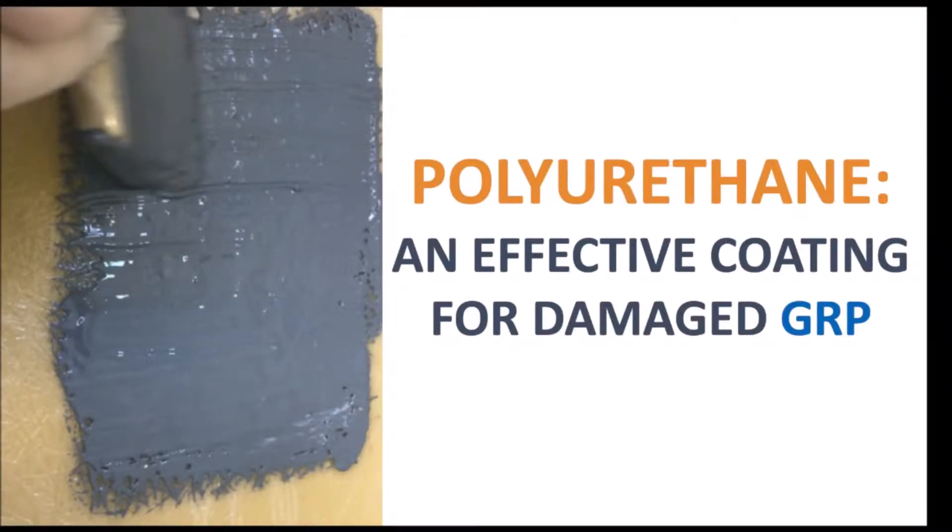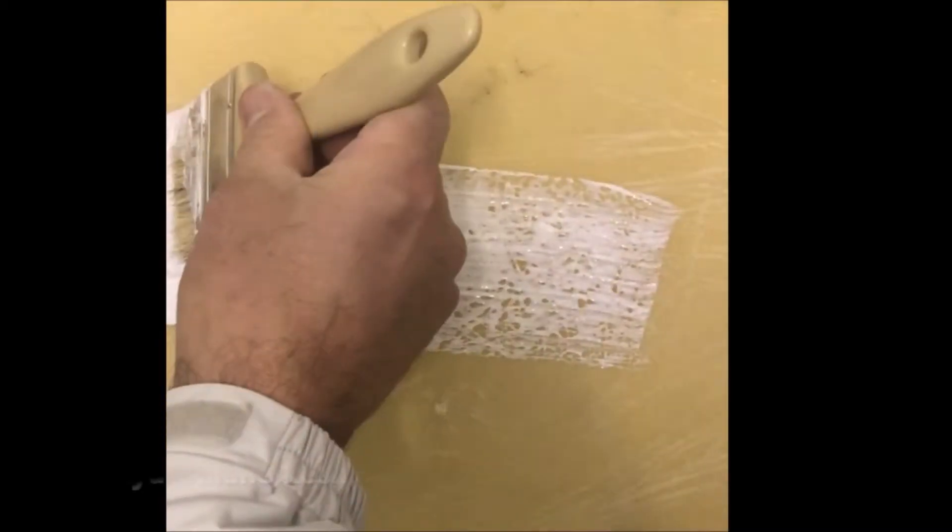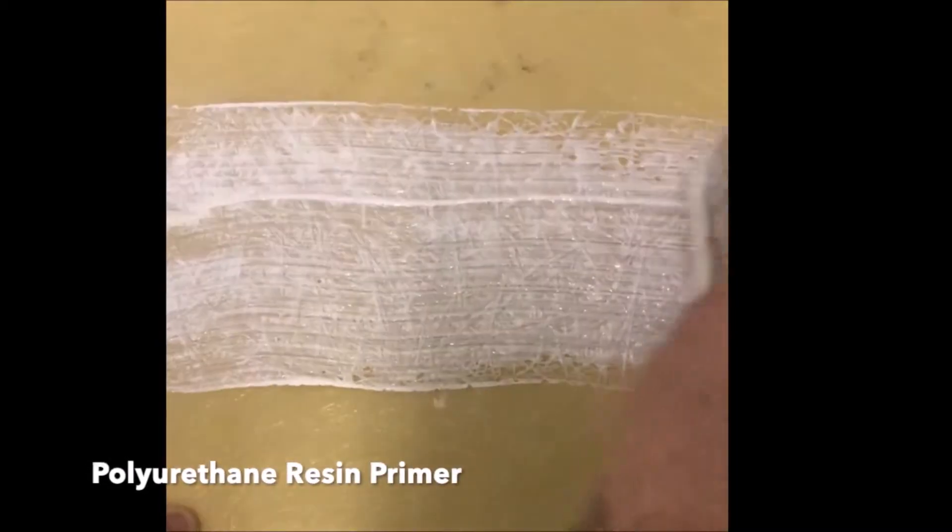If you have a fibreglass surface that's been damaged, you can repair it with a polyurethane resin. Polyurethane resin is a relatively new introduction into the repair market. Whilst it lacks the mechanical strength of fibreglass GRP, it can be used to repair a range of surfaces quite easily.